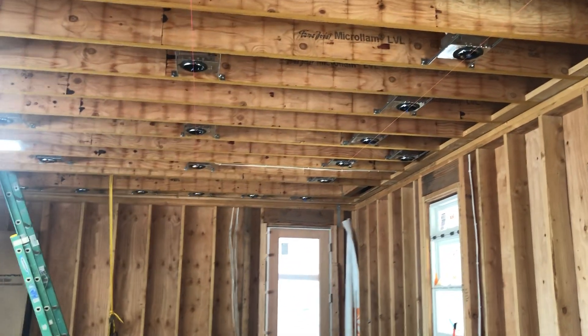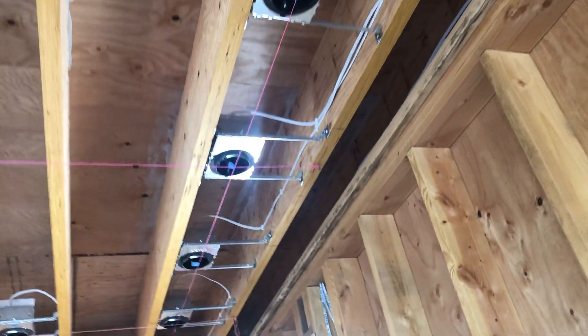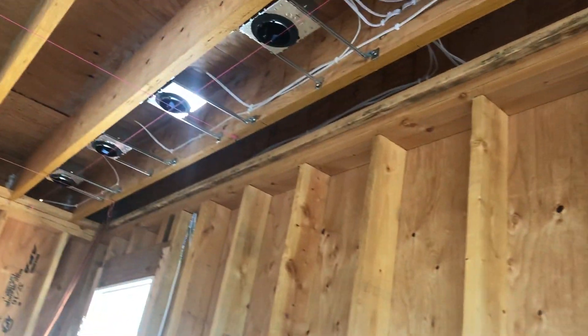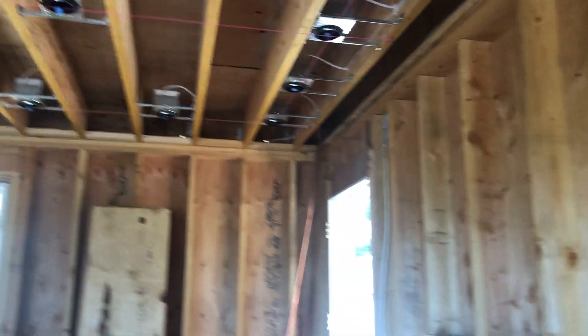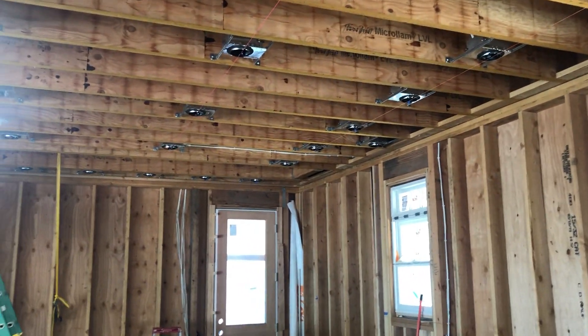If you notice, the lines actually go up and meet with the end. What I've done is created two different circuits on this side — every other light on one switch and every other light on the other switch. Since I'm kind of a home control nut, it's very easy for me to toggle the light switch to turn on whatever circuits I want.